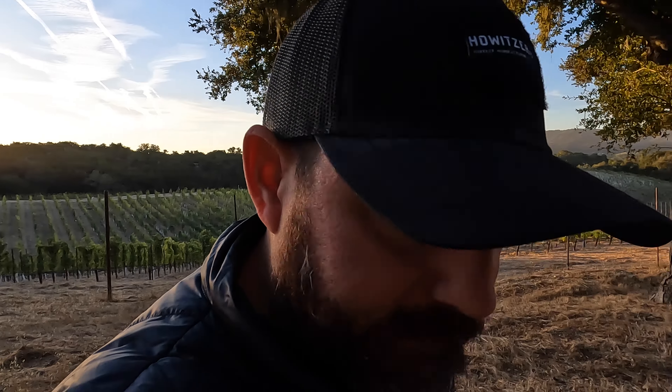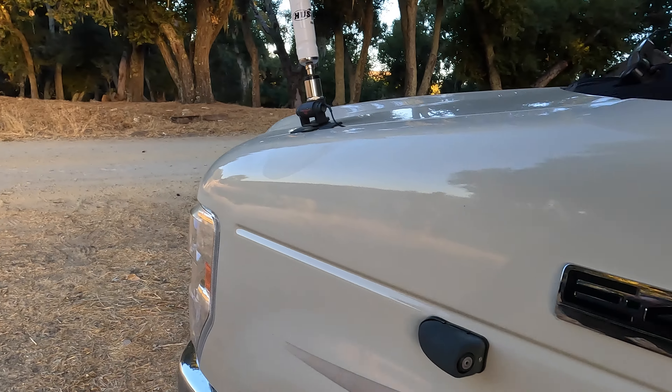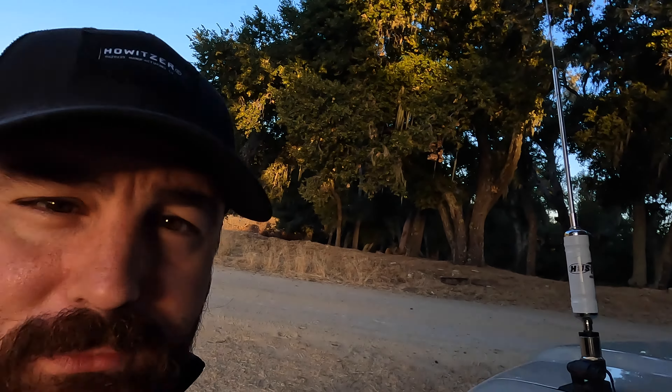We're going to do the net and then I'll go outside and share with you the Hustler RM40 and a quick peek at the grounds. It's just the Hustler RM40 mounted on the Diamond KS400 mount on the E450 chassis — very modest, it doesn't go up terribly high. I have tuned that antenna some time back for the digital portion of the 40-meter band.